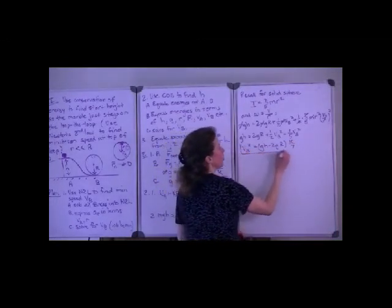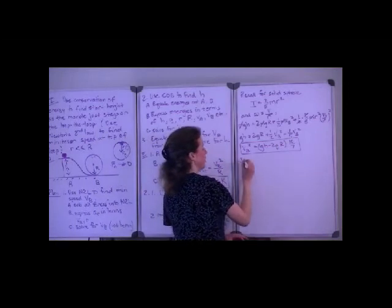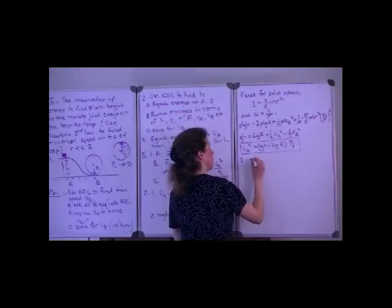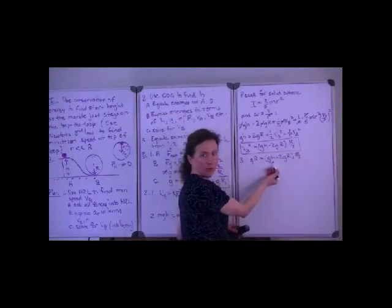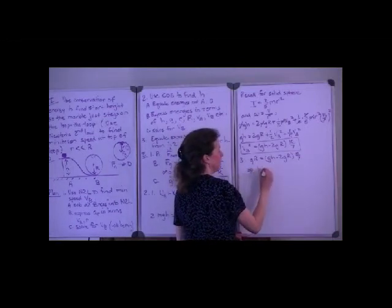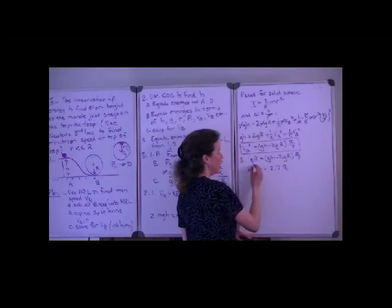So now we have two expressions for the square of the speed at b that we've obtained independently. In part three, we equate those and solve for the height. The height is buried in this expression, and through careful algebra you can determine that the height h is equal to 2.7 times the radius of the loop-de-loop.